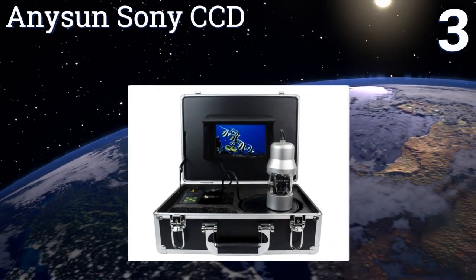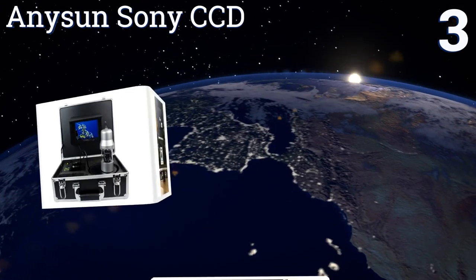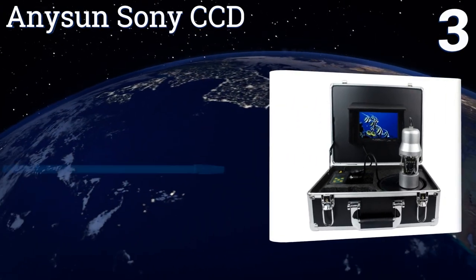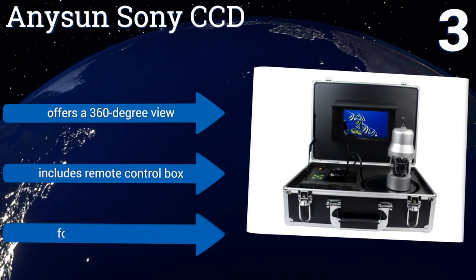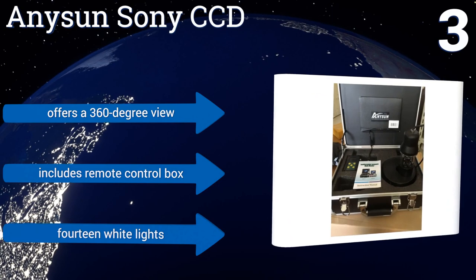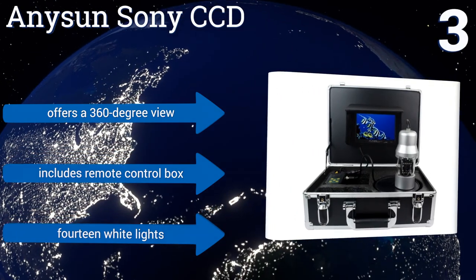Nearing the top of our list at number three, with the Any Sun Sony CCD, the hidden depths of your favorite fishing hole will remain a mystery no longer. Thanks to a battery that delivers up to 10 hours of continuous use, you can spend an entire day fully aware of what's happening beneath the waves. It offers a 360-degree view and includes a remote control box and 14 white lights.